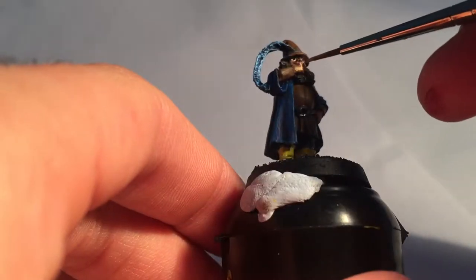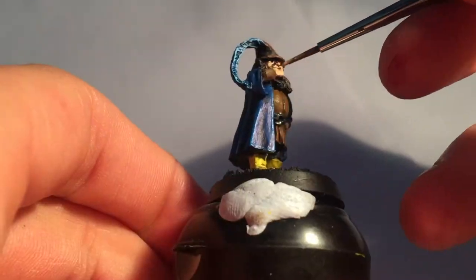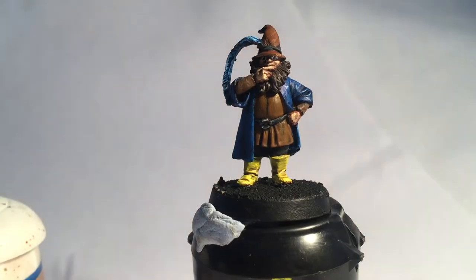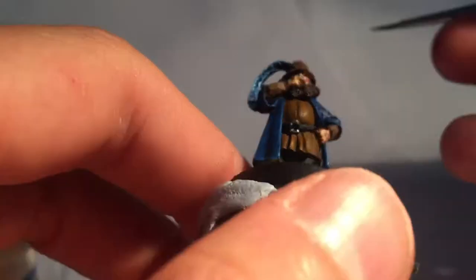Then highlights for the skin with Elf Flesh. I thought Tom, the jolly fellow he is, deserved rosy cheeks, so I gave him Mechrite Red dabs on his cheek, watered down slightly so it's not too thick.